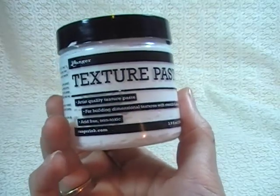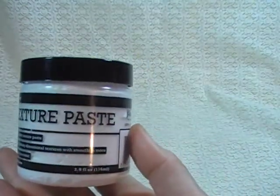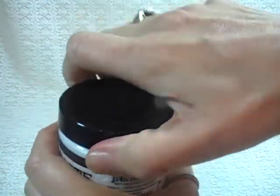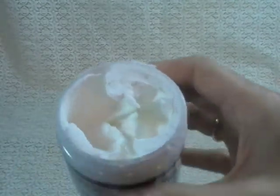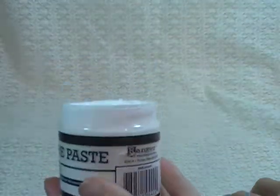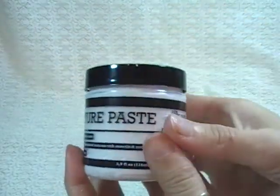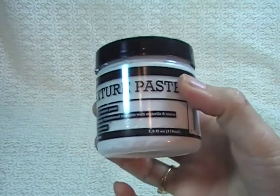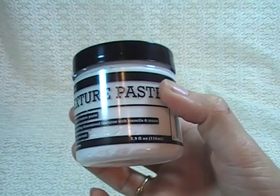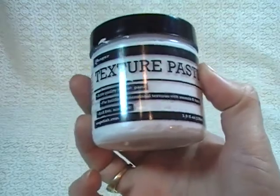I also used this texture paste by Ranger. I love this stuff — it is so lightweight, but yet the paste is so thick. It just baffles me how thick this texture paste is but yet be so lightweight. The consistency of this texture paste, when you use it with a stencil, the image just comes out so sharp and so clear. I am just really impressed by this, and I'll show you that on the project where I've used it.